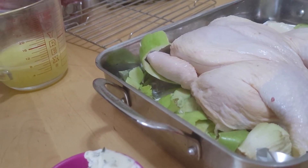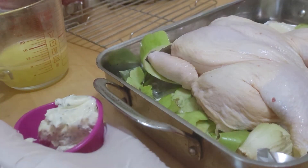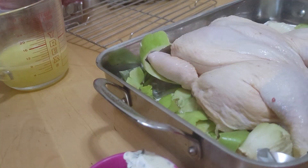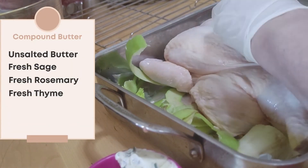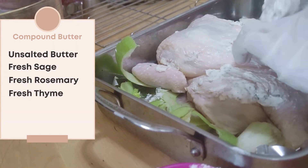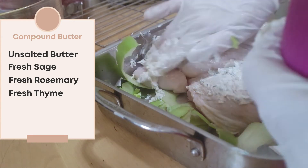I have made some compound butter — you may have seen the video. I'm going to take the compound butter and put it in under the skin.